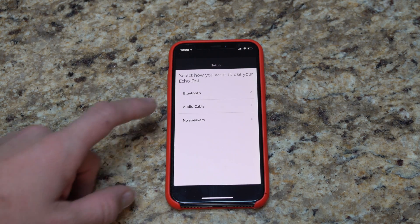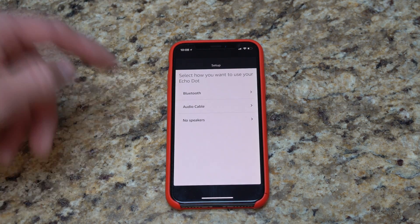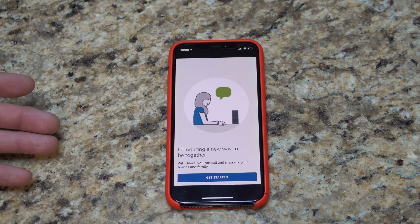How are we going to use our Echo Dot? In my case, I'm not going to connect it to any additional speaker. If you want to connect via Bluetooth to a different speaker, or hardwire via audio cable to a different speaker or audio system, you can do that. I'm going to hit 'No' for now — you can always come back to this.